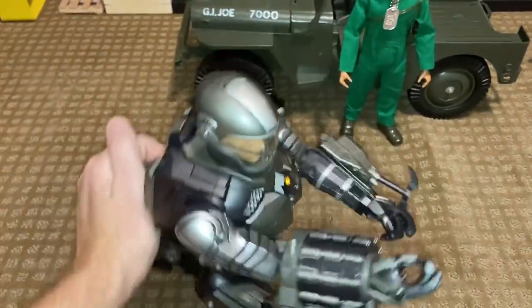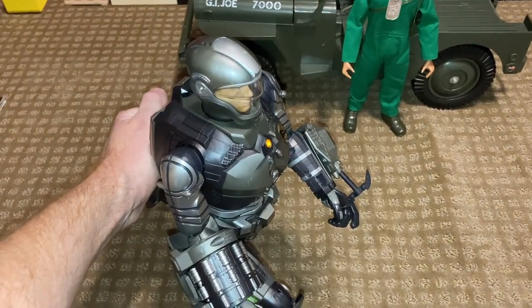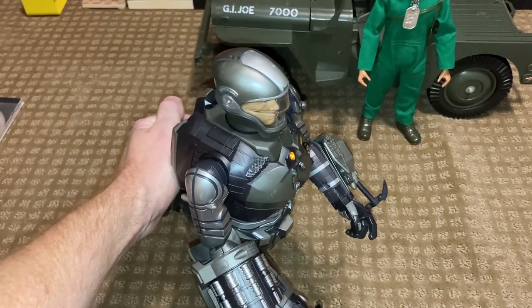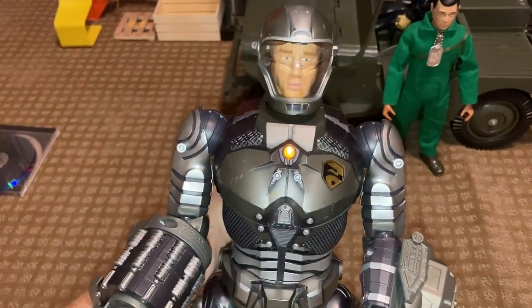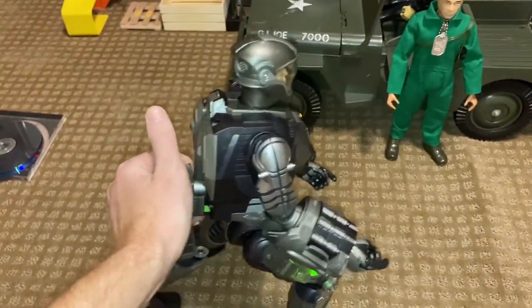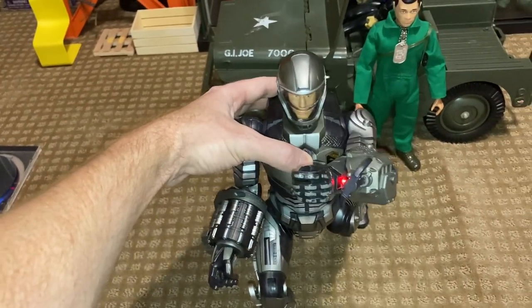This has been the G.I. Joe Rise of Cobra Duke Deluxe Electronic Action Figure. I'll put the real name of the figure in the description and in the video title. I just know it as the Electronic Deluxe Duke with Accelerator Suit. Anyway, this has been Mike from G.I. Dojo — just wanted to show you this weird toy. Have a good one, guys.